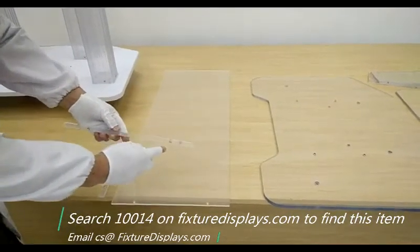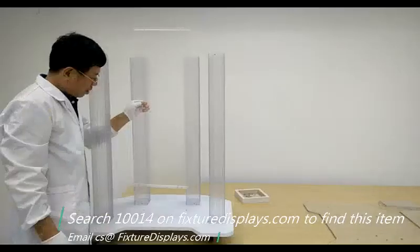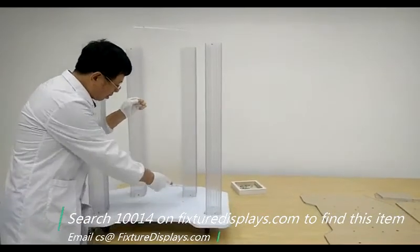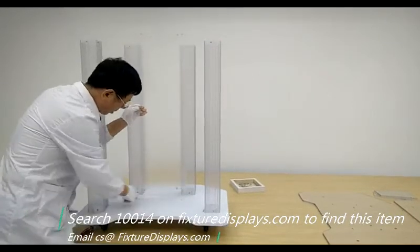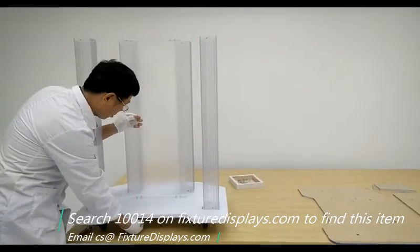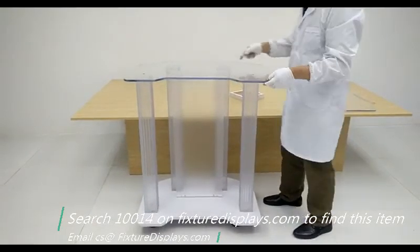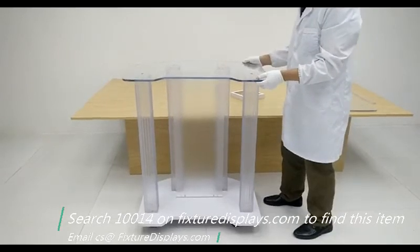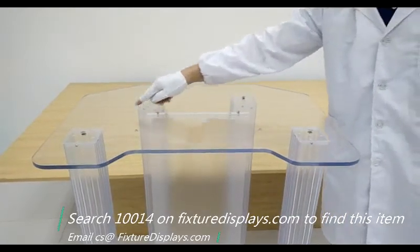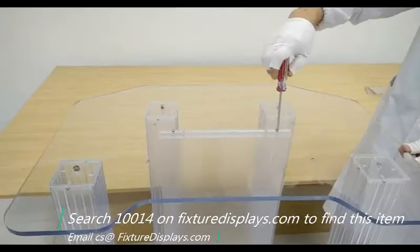The front panel is a decorative panel and comes with two strips. You want to first fasten the panel to the strips, and then fasten the strips to the wood base. Once this is done, we're going to put down the top platform. Again, line up all the holes and then fasten with a screwdriver.